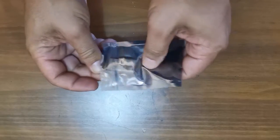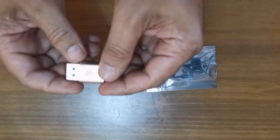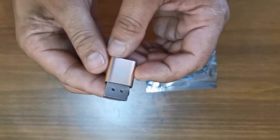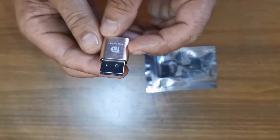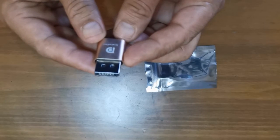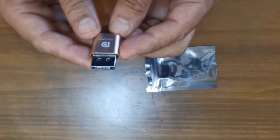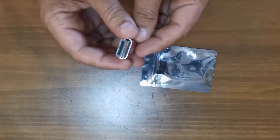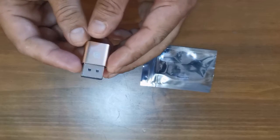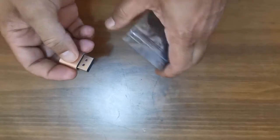For our second item, this is a DisplayPort dummy adapter. These are used with the RTX 3060 graphics cards and this is to simulate a monitor plugged into your graphics card.